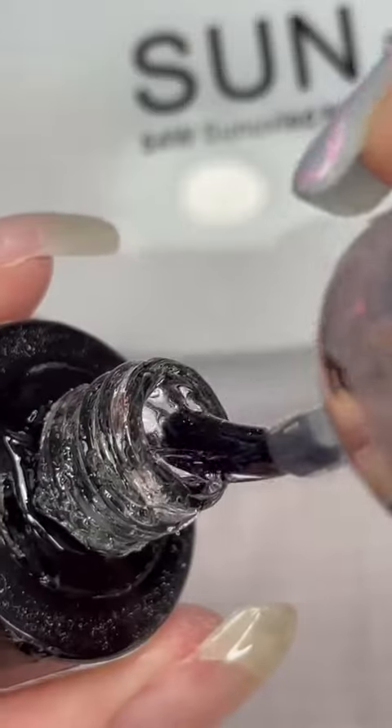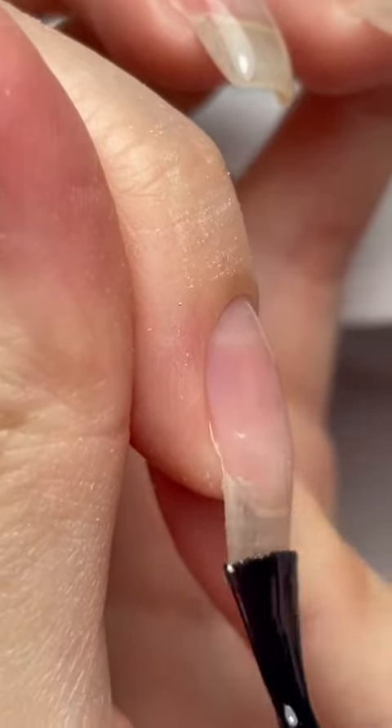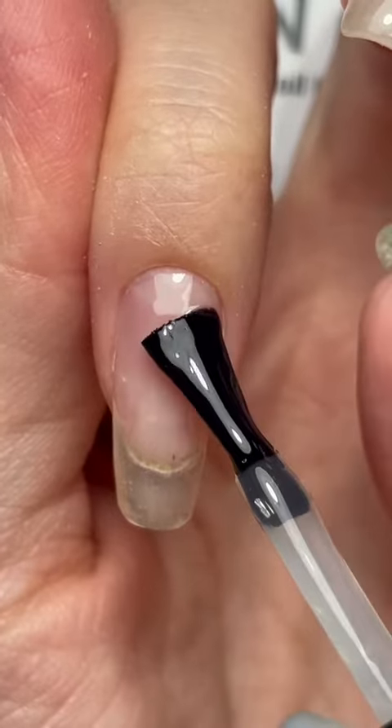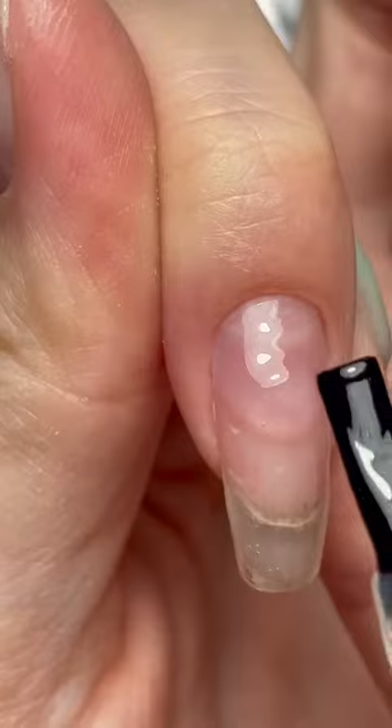I then take a rubber base of my choice — here I'm using a Russian brand called Vogue. First, you want to apply a super thin coat of the base, kind of rubbing it into the nail. This layer helps disperse the thicker coat of base we will apply in the next step.